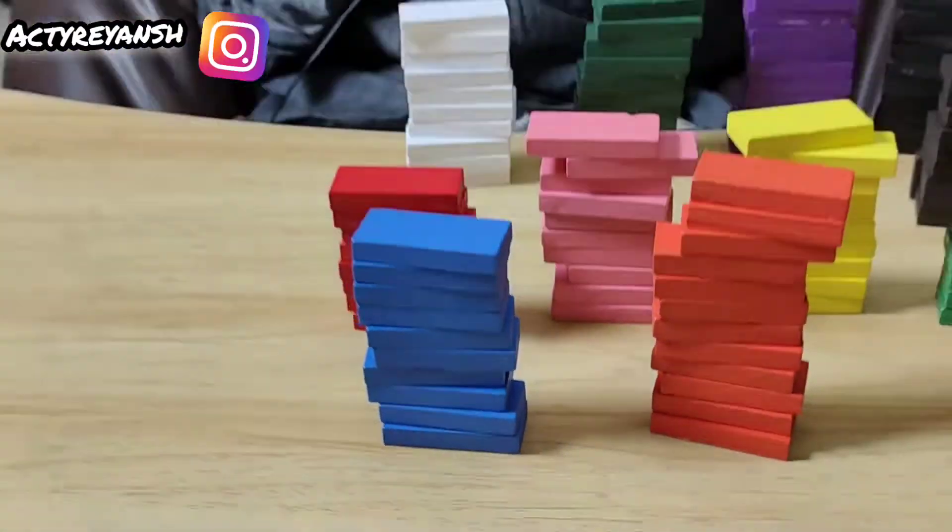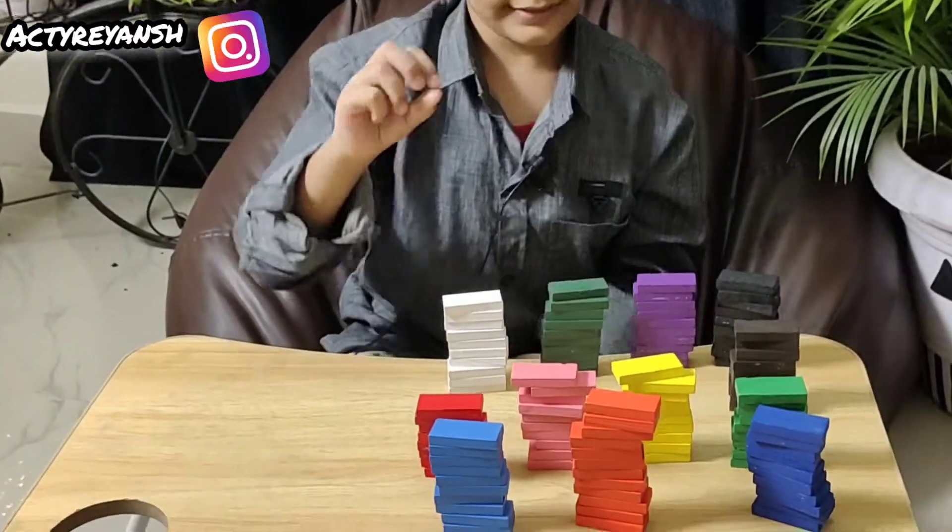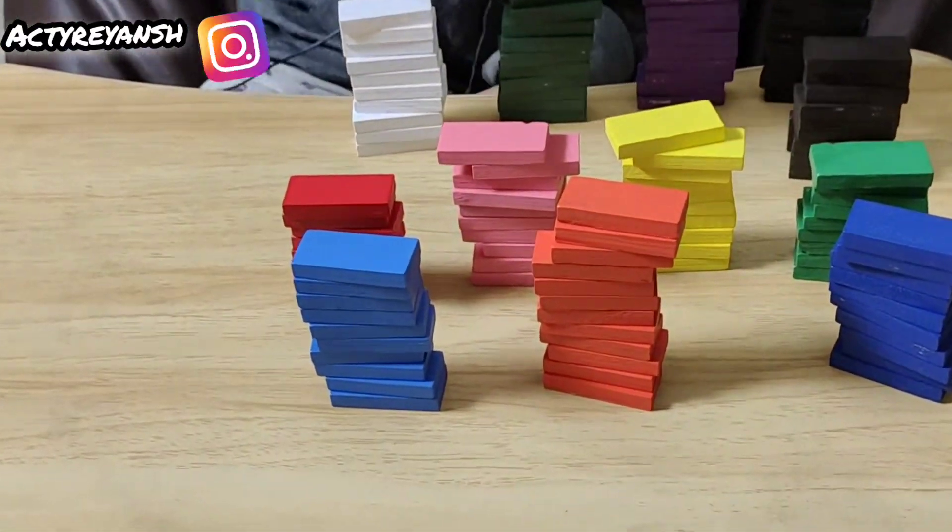Each pile has 10 blocks. The red one has 2 missing. So let's count the piles.